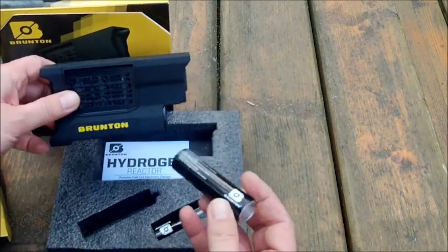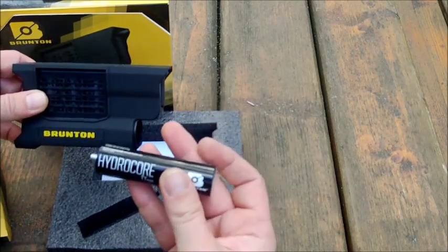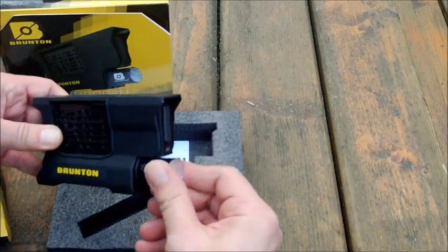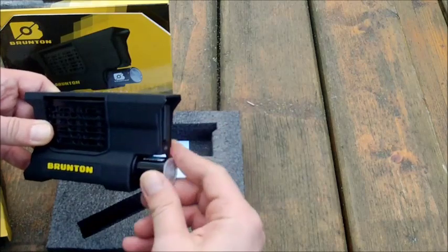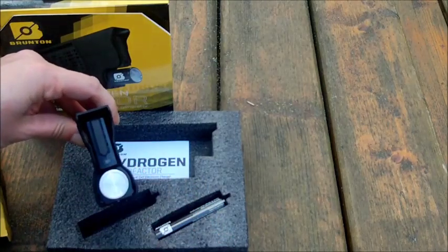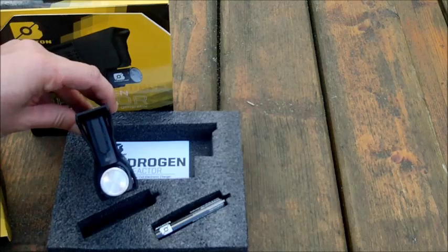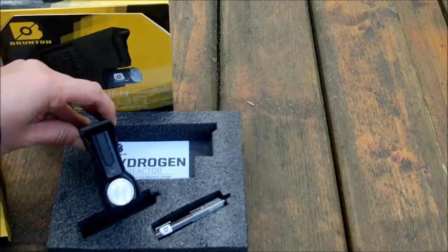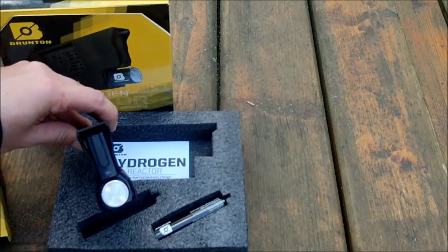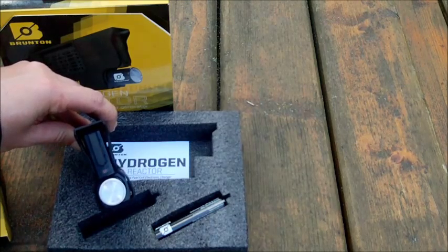To start the device, you take this Hydro Core hydrogen cell. Now, it is absolutely safe. You just plug it in, twist it and screw it in until it fits. Now we have to watch the lamp — this lamp should begin with a red light. After the red light appears, we have to wait until the light goes blue, then we can charge.